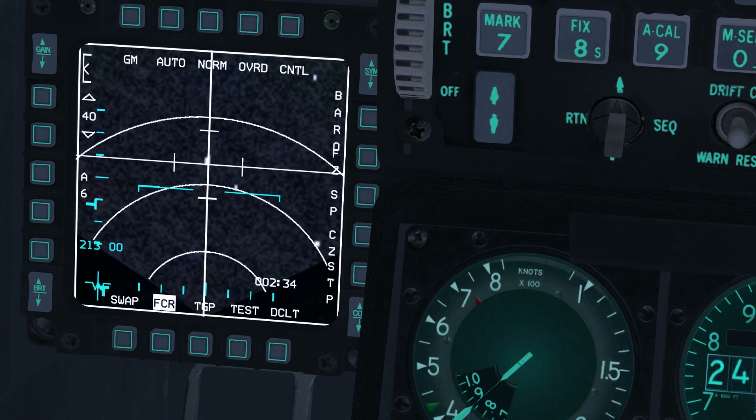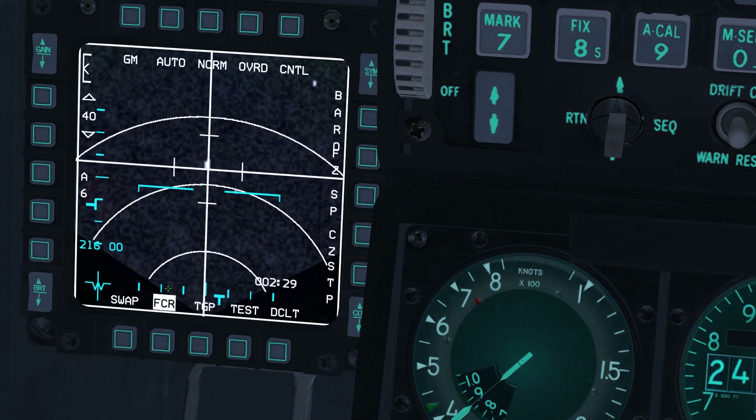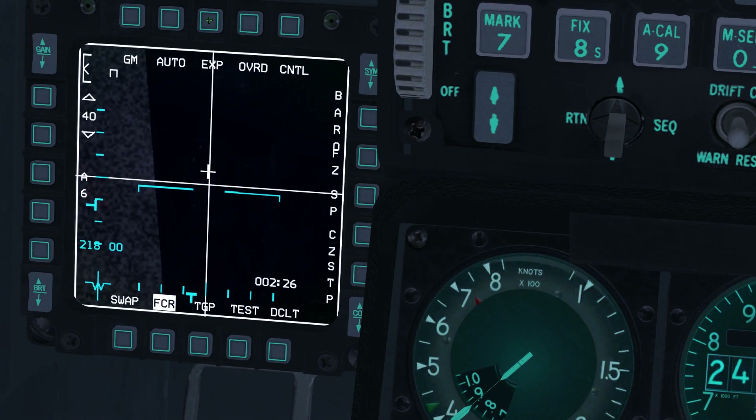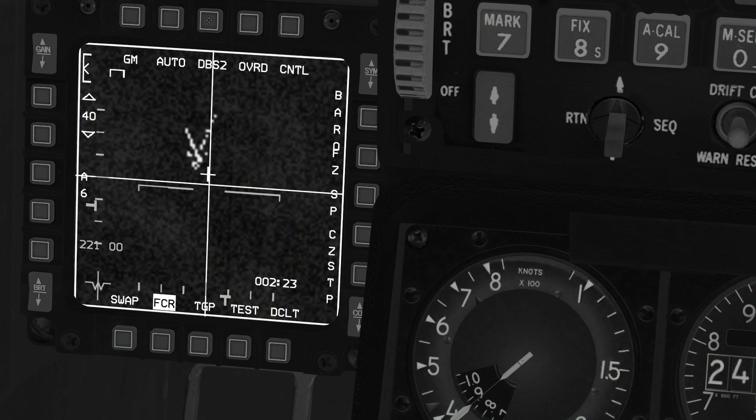For more detail, press OSB3 to step between normal view and doppler beam sharpening, or DBS2. Note that two vehicle columns are clearly visible on the FCR.